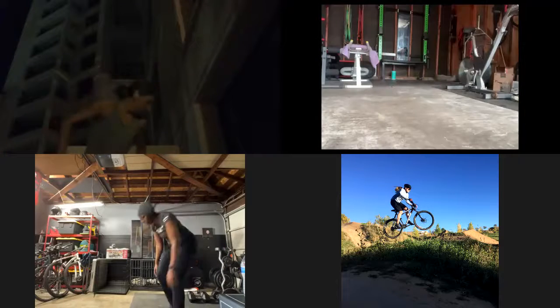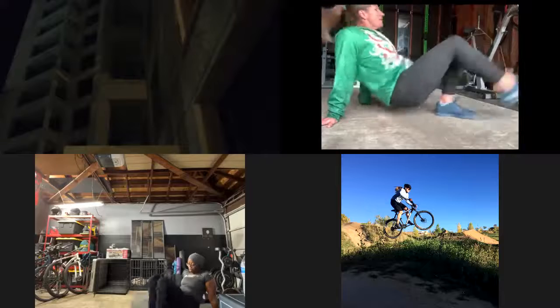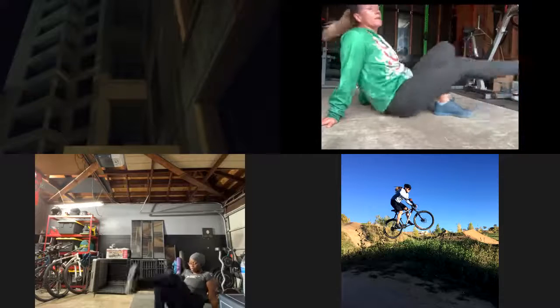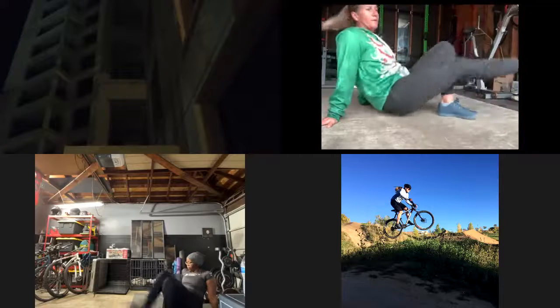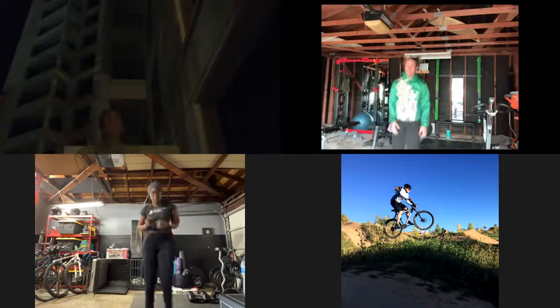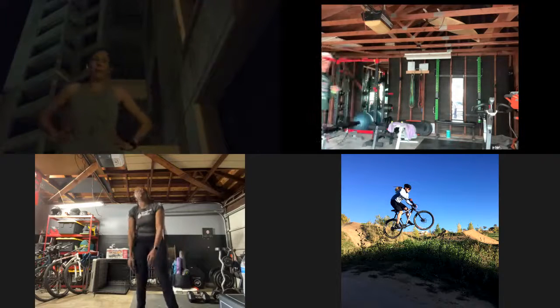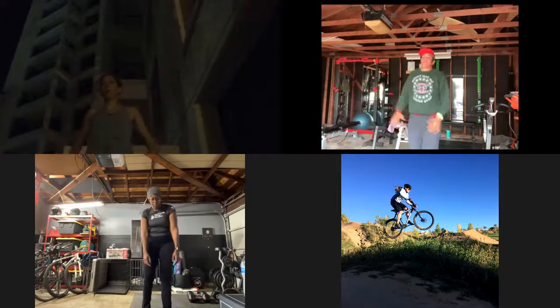Crab kicks — three, two, one. Crab kicks. You'll eat some crab kicks over Christmas. Three, two, one. Rest. Squat touch — three, two, one. Squat touches. Three, two, one. Rest. Squat touch — three, two, one. Squat touches. Three, two, one. Rest. All right, mummy kicks — three, two, one. Mummy kicks. This is me.